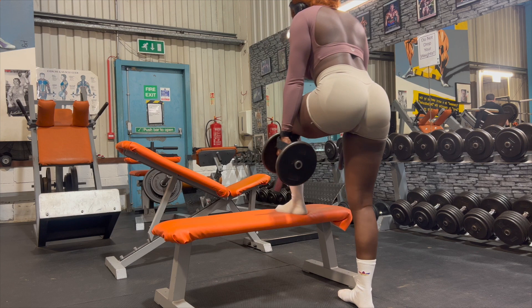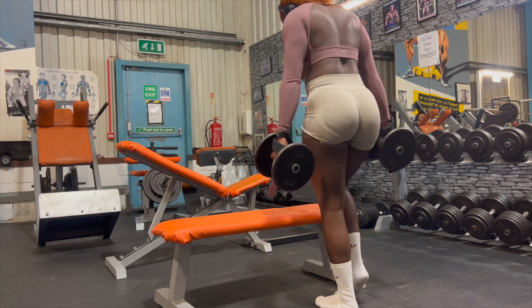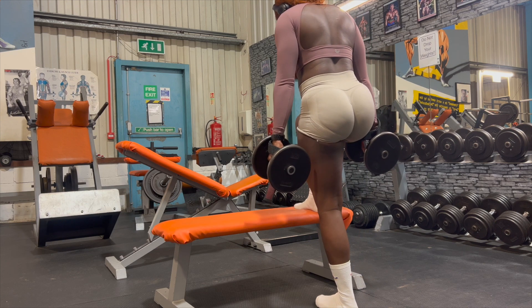Give this workout a try and let me know what you guys think. Like, comment, subscribe. Mwah.